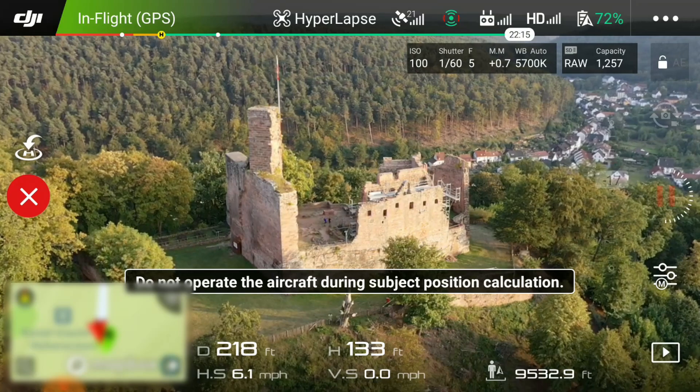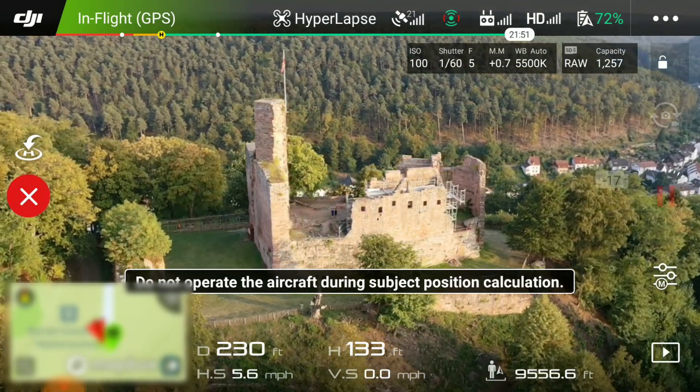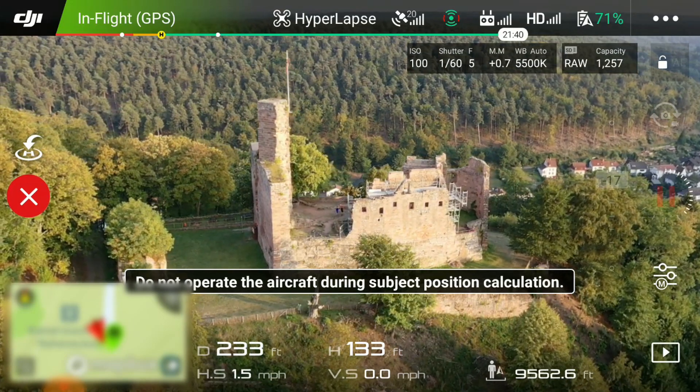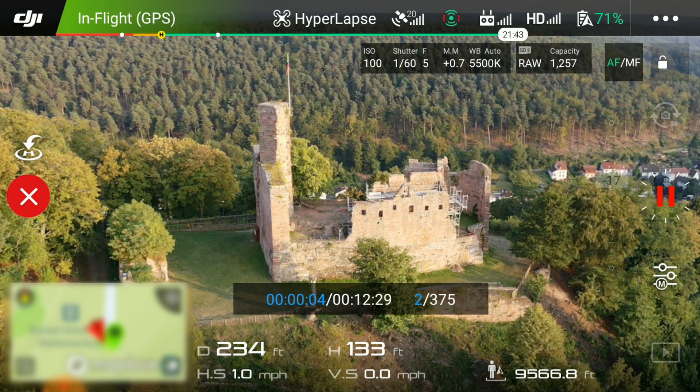It's pretty amazing — it's going to calculate the distance and then it's just going to start going. I'm going to be fast forwarding this video to 800% so that you guys aren't watching the whole thing, because it took a while.